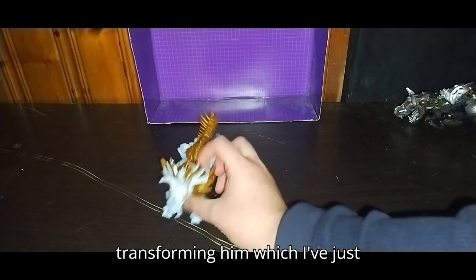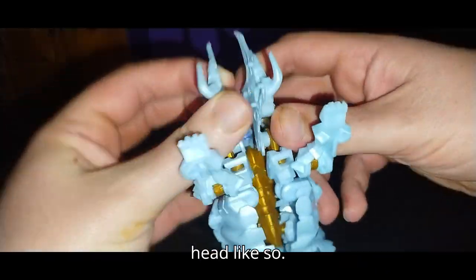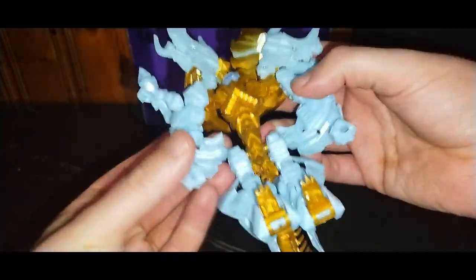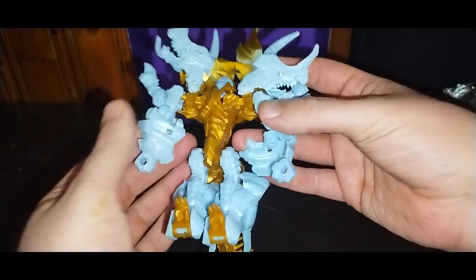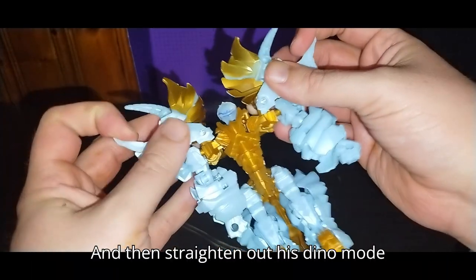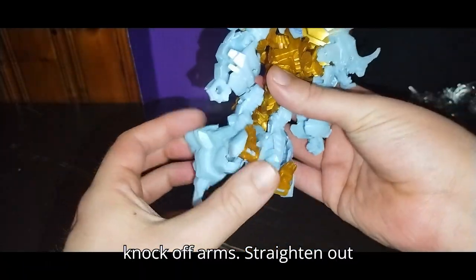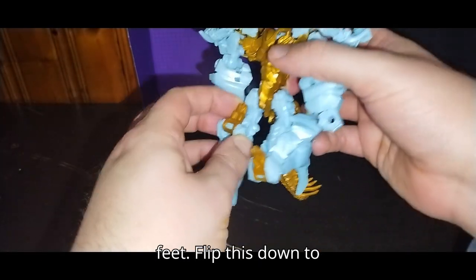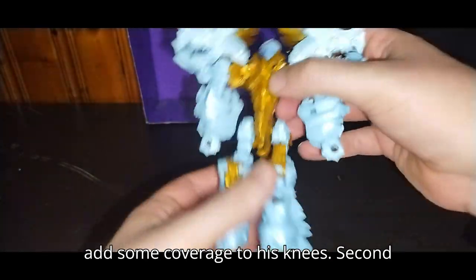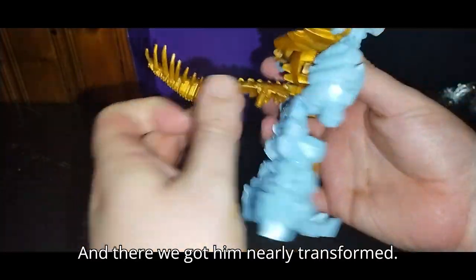Now we're gonna get down to transforming him, which I've just memorized. First, we're gonna split the head like so, then untab these sections here. Fold this panel inwards. Second verse, just like the first. Then straighten out his Dino Mode knockoff arms, straighten out his legs — it's very simple. Flip down the feet, flip this down, add some coverage to his knees, and there we got him nearly transformed.